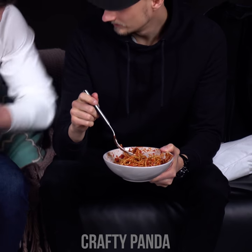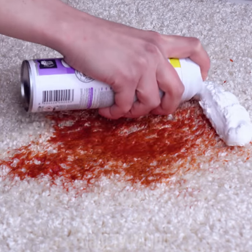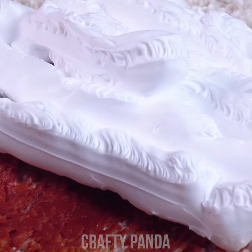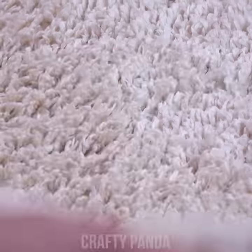So you're sitting in a meeting, eating lunch when suddenly — spaghetti-o. You can still spare yourself a visit to a carpet store if you have shaving foam nearby. Spray it, rub it in, then just wipe it off, and the carpet's good as new.